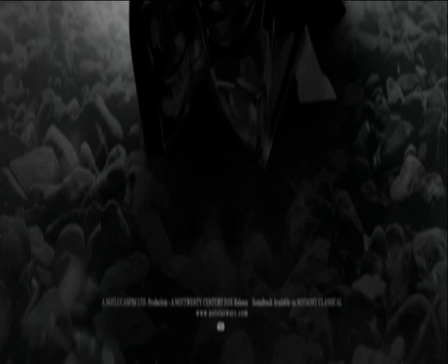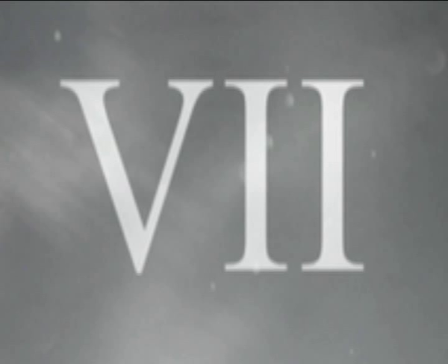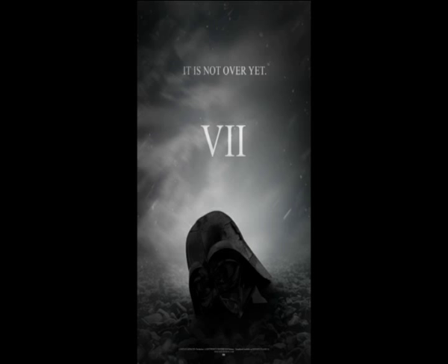We do have a bit of text at the bottom of the screen, and it's rather hard to make out, actually. But I do like how you've got the seven slaps straight on the front — you don't even have 'Star Wars,' it's pretty to the point. It could be more of a teaser poster than it is going to be a film poster.